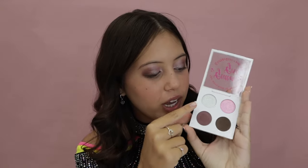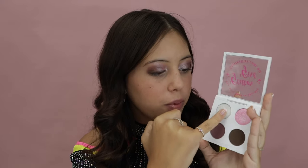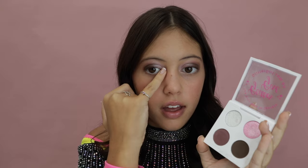For your last step, go in with number one, which is the press glitter color. I find it easiest to just use my pinky — put your pinky in there, close your eye, and put that into the corner of your eye, just like that. Then you can bring it up a little bit onto the start of your eyelid.